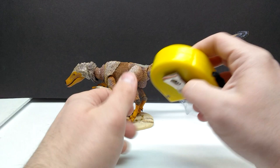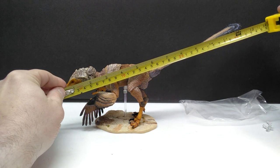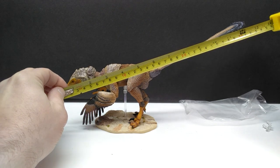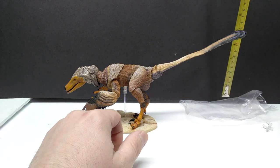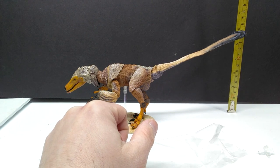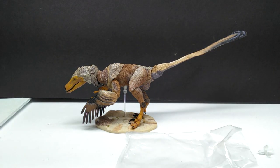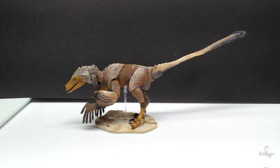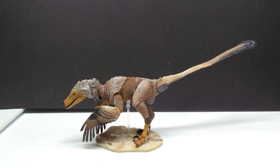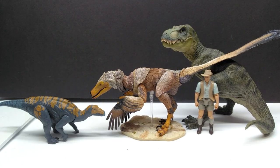For size, the Sagan measures just over 12 and a quarter inches - closing in on 31.5 to 32 centimeters in length. The highest point is the tail at just shy of 6 inches or around 15 centimeters, and for the head it's just shy of 4 inches or 10 centimeters. Of course the height really depends on how you position it, since it's a fully poseable raptor.